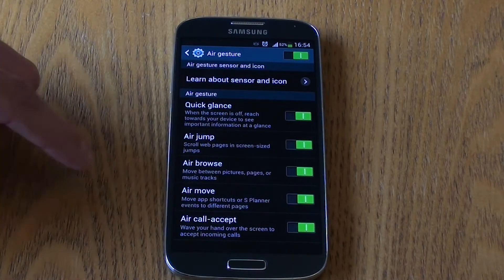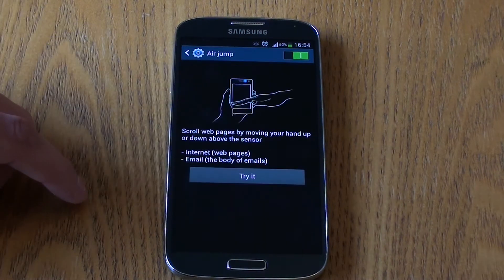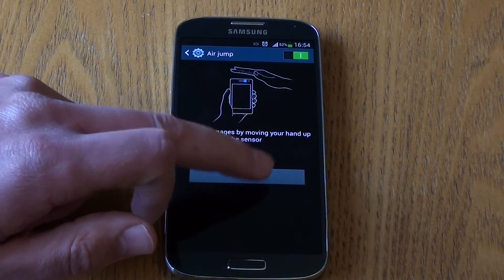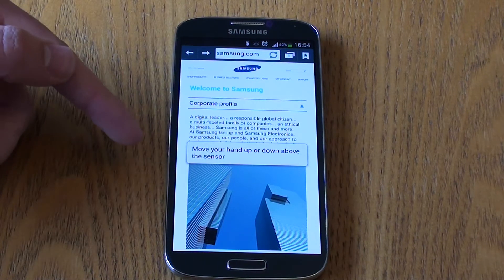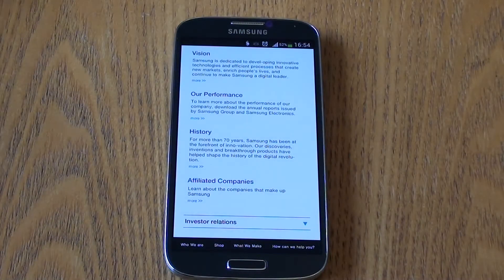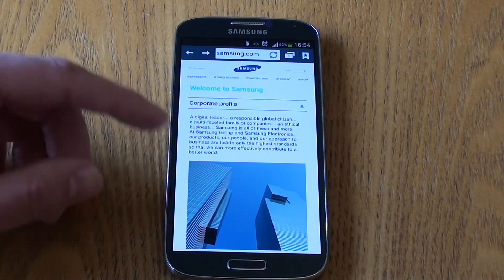Next we have Air Jump, which allows us to scroll web pages in screen-size jumps. Not only can you do this for internet and web pages, but also for emails. Move your hand up or down above the sensor and it flicks down the web page or email. Useful? Maybe — or maybe we are just a bit too lazy to swipe the screen ourselves.